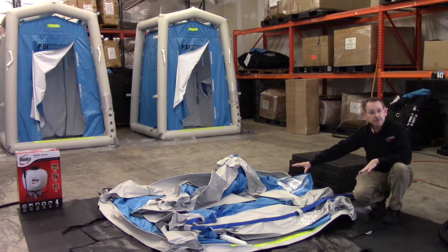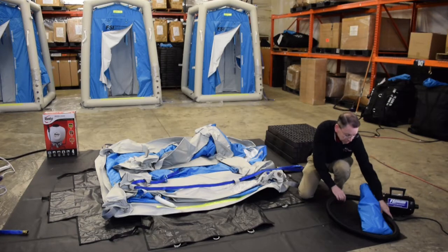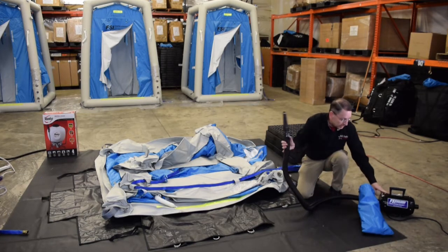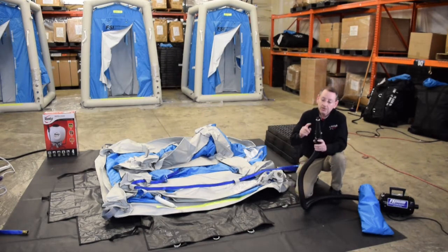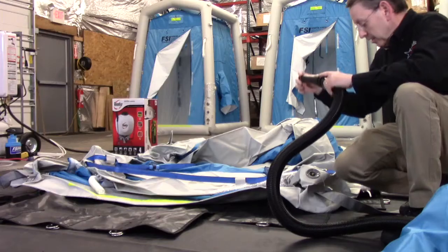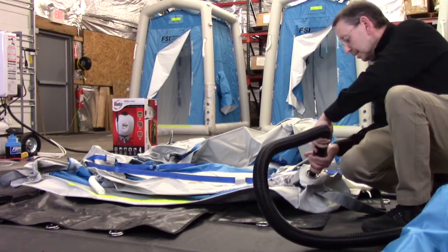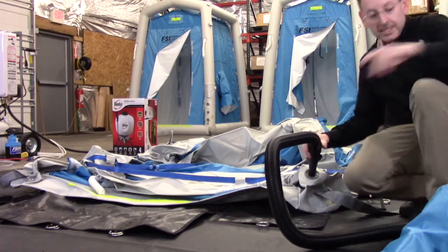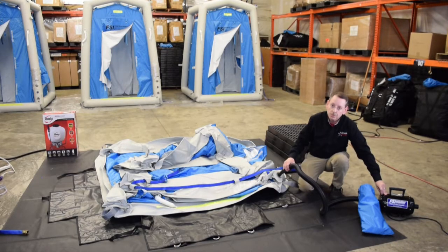Now that I have the unit all spread out and ready for inflation, I'm going to turn to an accessory that comes with your unit. This is what we call the inflator deflator — it's an electric powered air pump, and it also has a fill cone on the unit. The cone is fitted with a rubber gasket to give a nice tight connection to the fill port. So you're just going to put this on the fill valve, turn and lock that in place, and then flip the unit on to start filling the DAT 2020S.